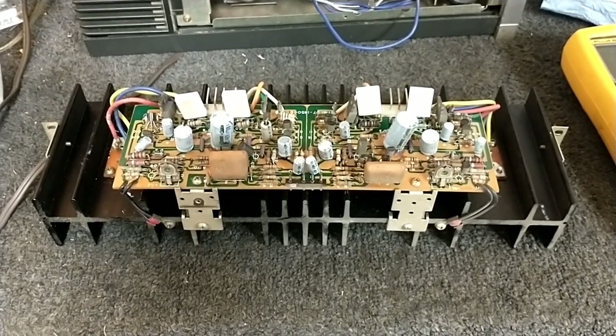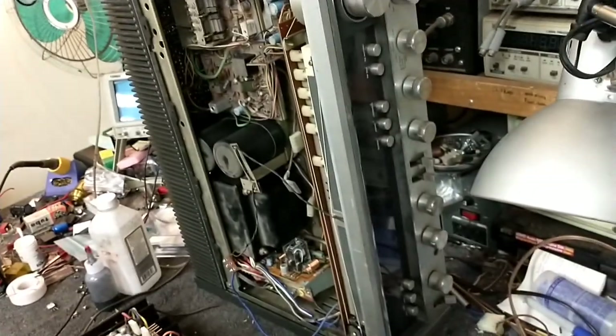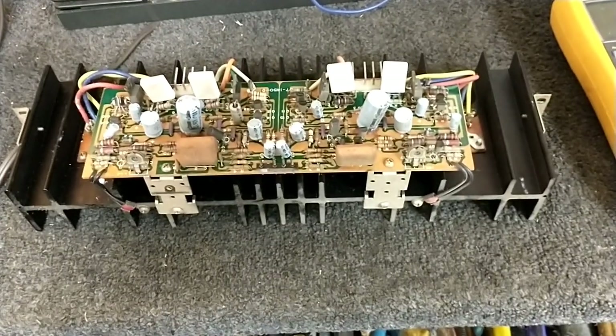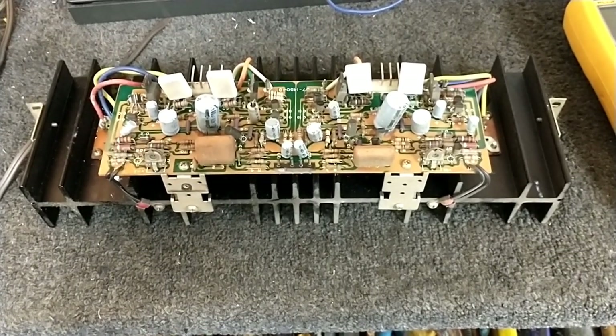Hey YouTube, it's JP Dillon. What we're looking at in front of us is the power amplifier section of a 1977 Kenwood KR-7600. The complaint is that the right channel clips way before the left channel, and I verified that at the scope.